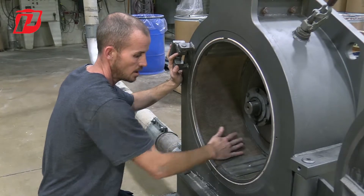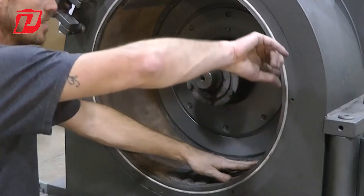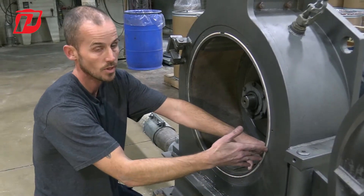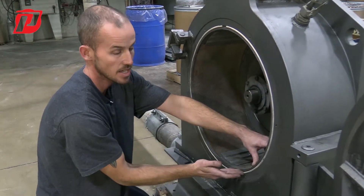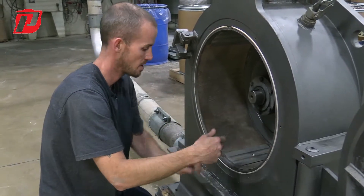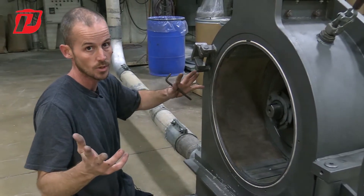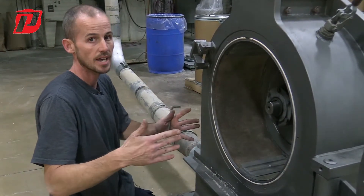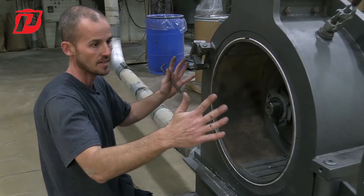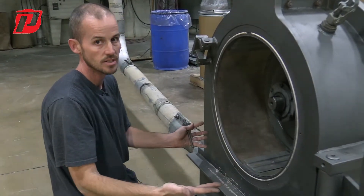Now that we have them installed properly to the back and fully against the wall, another check is to make sure the screen still has the radius of the body. If it's not fully engaged or following that radius, material can slide through without being ground the way you want, and your finished product will be coarser. So if you're finding that you have coarse material that shouldn't be there, you might have to stop the operation, open up the door, and check that the screens are installed properly.